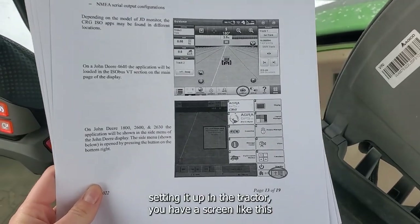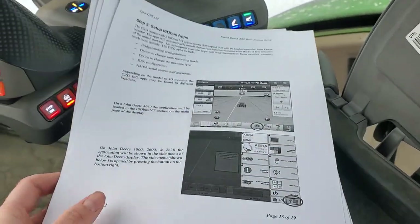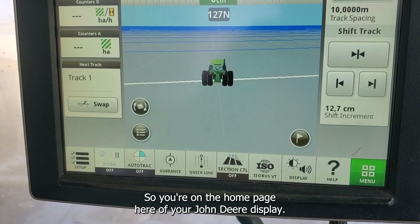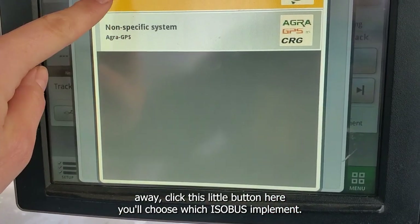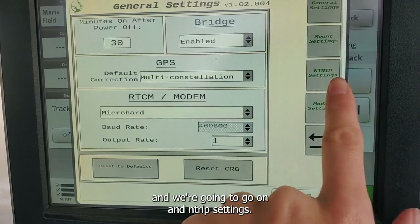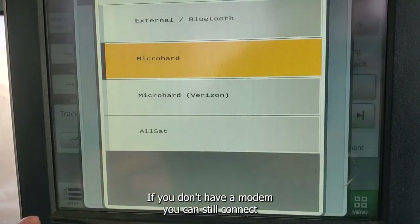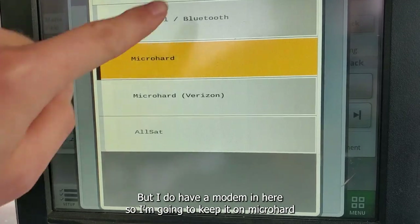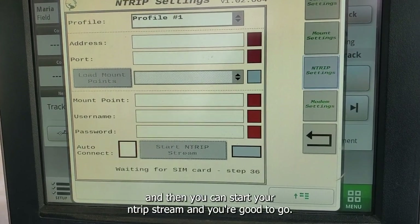Once you want to set it up in the tractor, if you have a screen like the 4640, 1800, 2600, or 2630, you're just trying to get to the ISOBUS. On the homepage of your John Deere display, click the ISOBUS VT — if it doesn't show up right away, click the little button, choose which ISOBUS implement, and select the CRG. Go to settings and then N-Trip settings. The RTCM modem is set to MicroHard — that's for North America. If you don't have a modem, you can connect via Bluetooth through your phone, but I do recommend having a modem. Go to N-Trip settings, enter all the info, and then you can start your N-Trip stream and you're good to go.